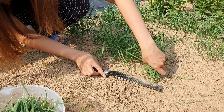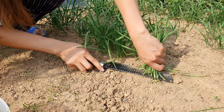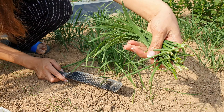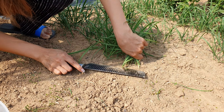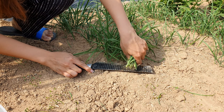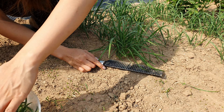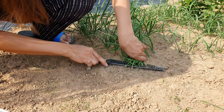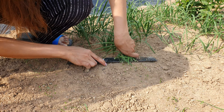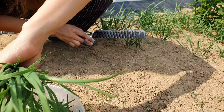So guys, this is our chives. You harvest them like this. So after you harvest them, they will grow back again. Mostly Koreans really love this.